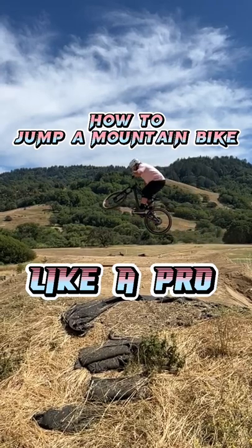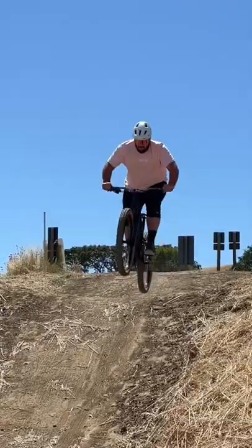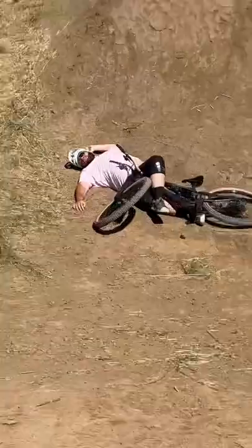This is how to jump a mountain bike like a pro. Most instructors will tell you to start on smaller jumps and then work your way up as you progress. Wrong. Instead, go to the biggest jump you can find and full send that thing. Because the harder you crash means the quicker you're going to learn.